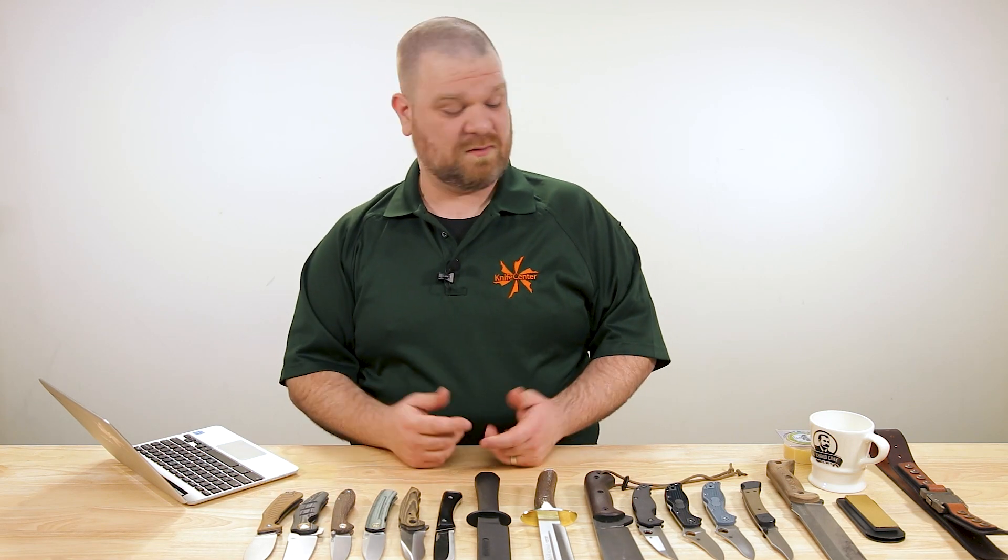Hey everyone, David C. Andersen here coming at you from the Knife Center. Welcome to Knife FAQ. This is episode number 75, the knife series where we answer all your questions, whether they're sharp or dull. This week, speaking of dull, we're going to talk about some improvised sharpening methods and explore the joy of the Bowie knife, among some other things as well. So let's get right into it.